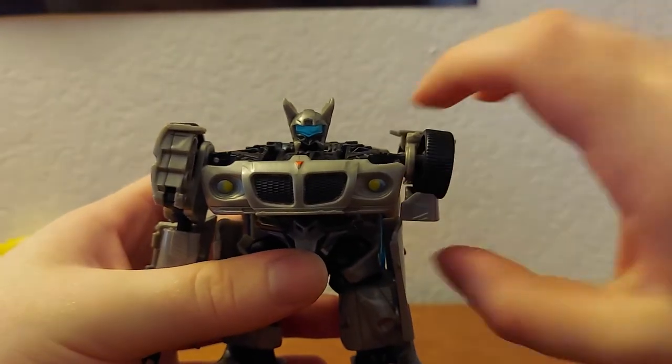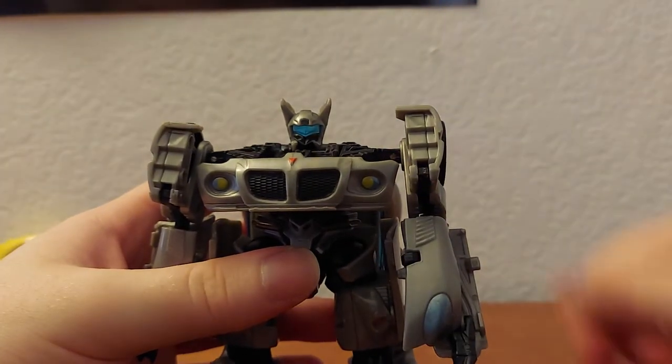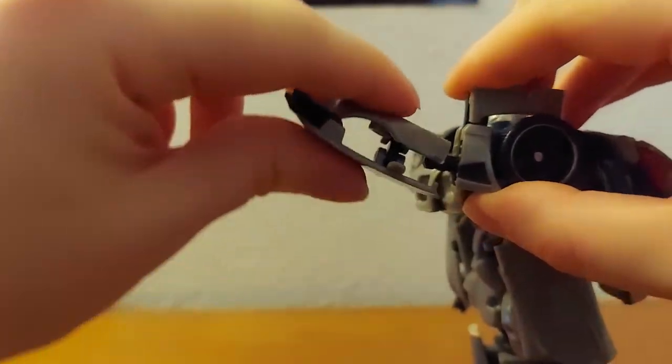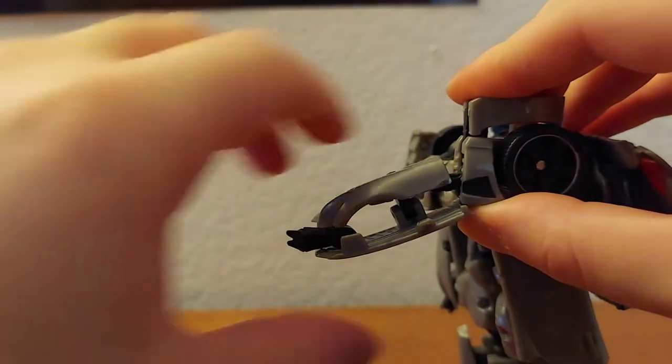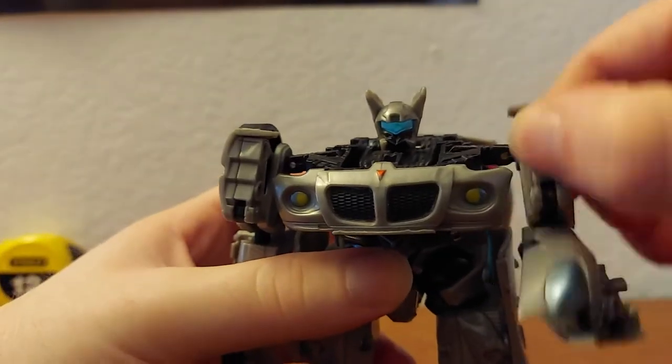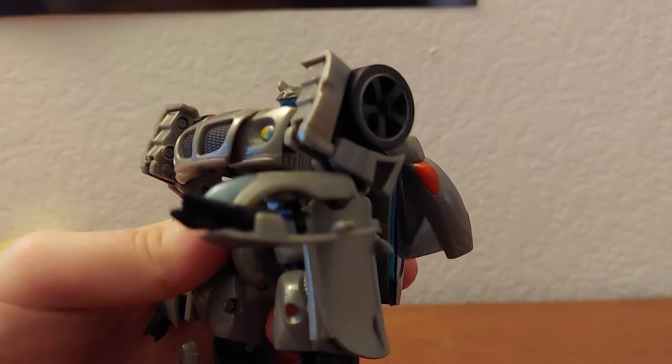You can also rotate the arms, and there's kind of an elbow — you can bend like that, but that's kind of how you're getting movement there.